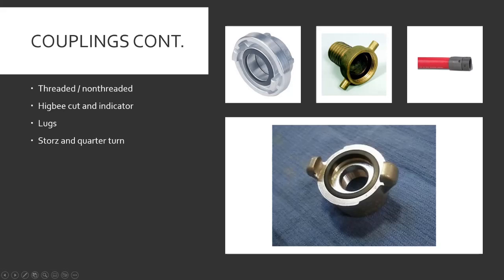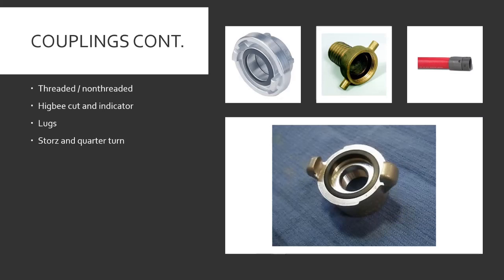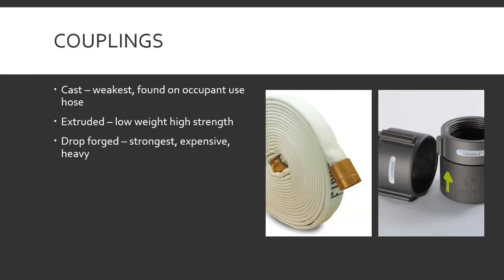Continued couplings — threaded versus non-threaded, self-explanatory. The Higby cut is a special angle cut on the thread to keep from cross-threading fire hose — because the thread doesn't just end, it's tapered, so you can't cross-thread. That's the Higby cut.